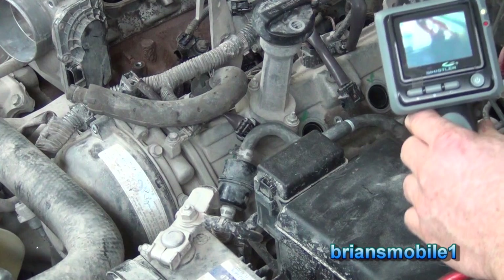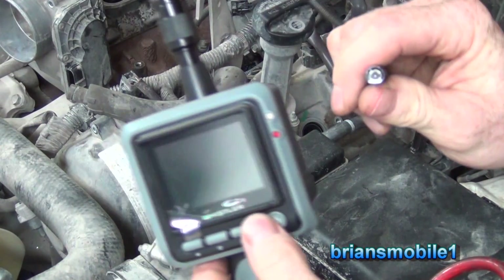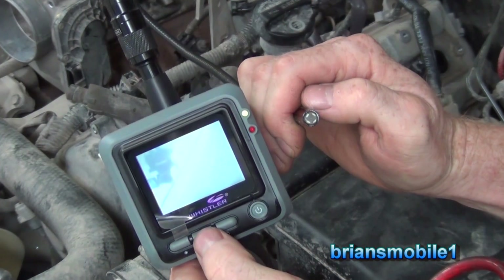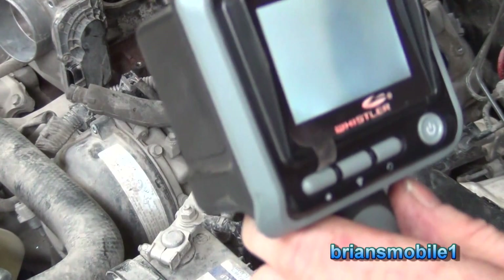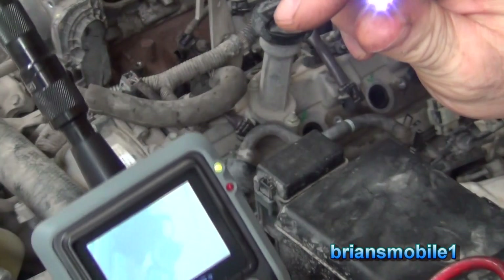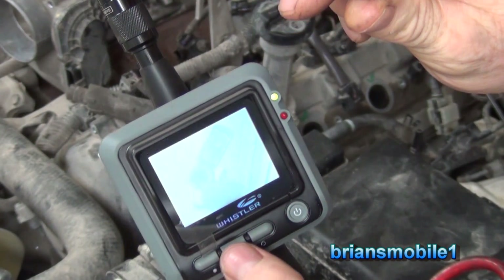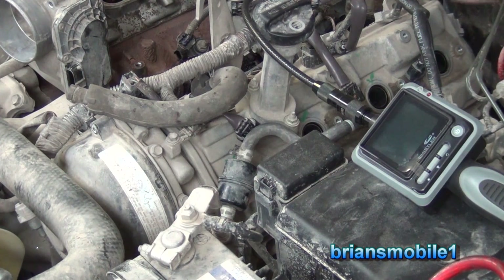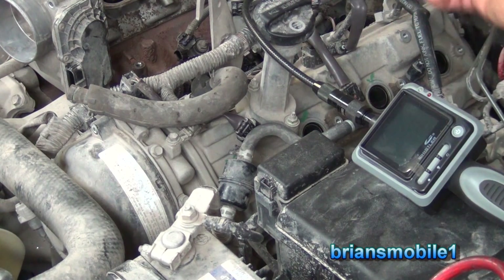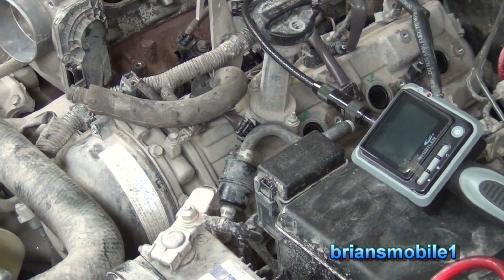By the way, this Whistler borescope camera is awesome. I bought it from O'Reilly commercial — it's got a tiny camera that fits down the spark plug hole. You can turn the light on, increase the brightness, rotate the angle, and change display brightness. You can even stick it in your ear to check for an ear infection. I paid around $120–$140 and it's worth every penny — it really speeds up diagnosis. Just pull one spark plug and you've got access to look at the top of the piston, check for kiss marks where pistons have hit valves.